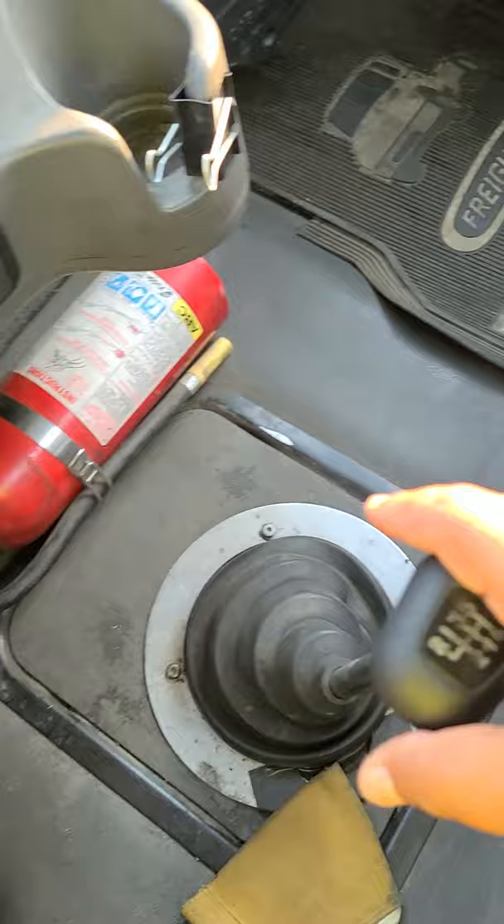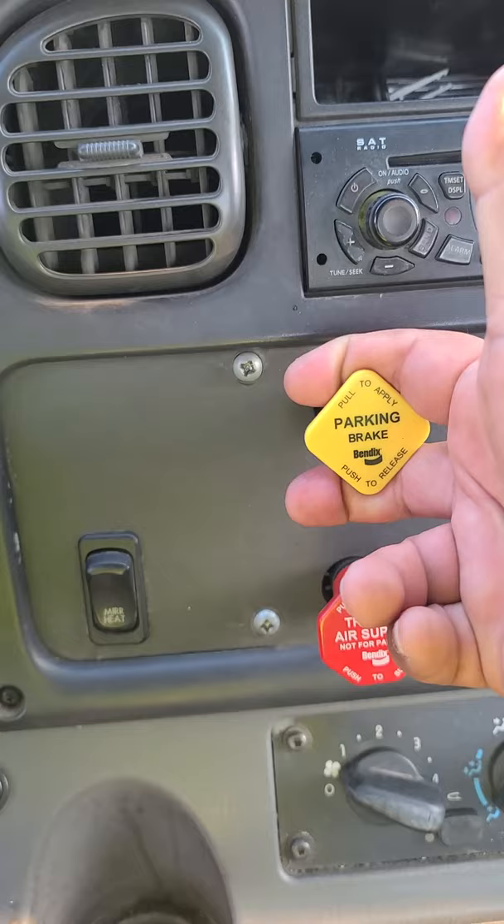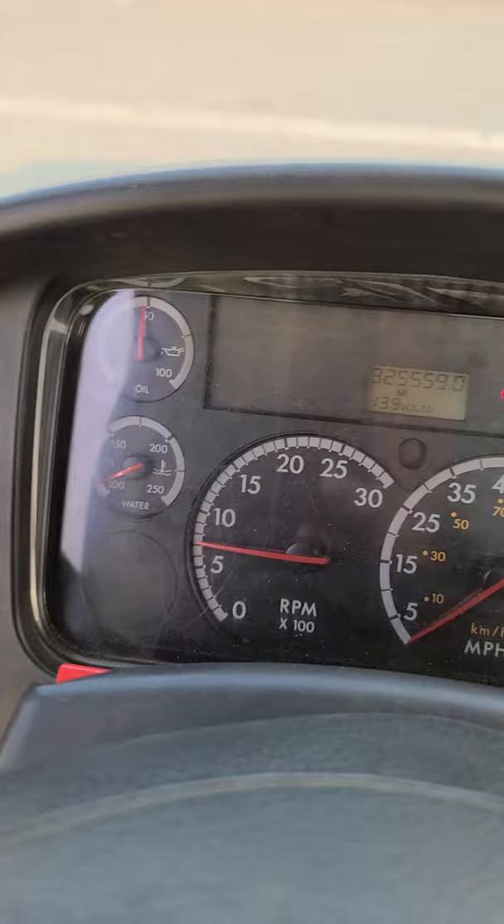Then put the truck in neutral, pull the yellow one — which automatically pulls the red one — release the clutch and brake pedal. After that, say to the examiner: 'Now that my vehicle is running, I'd like to perform my in-cab inspection.'